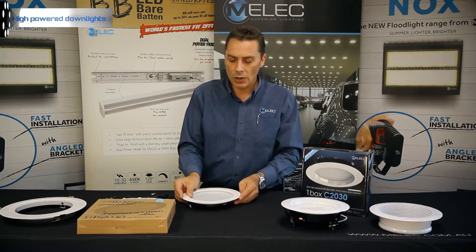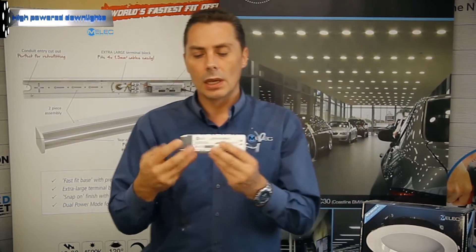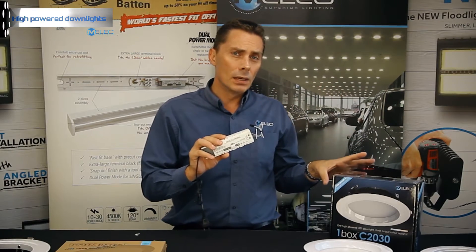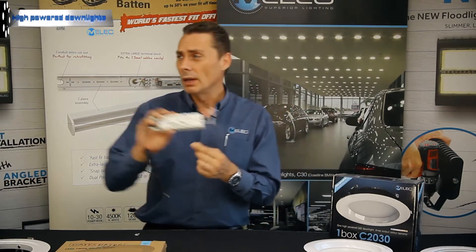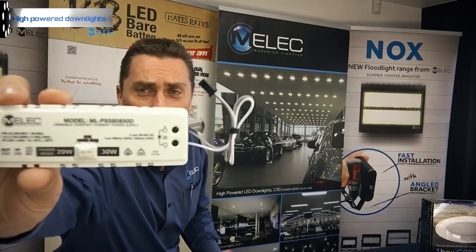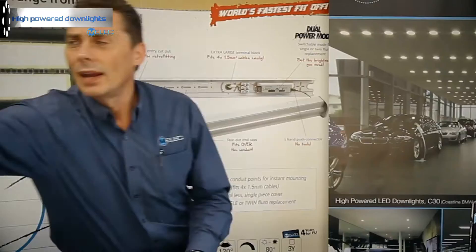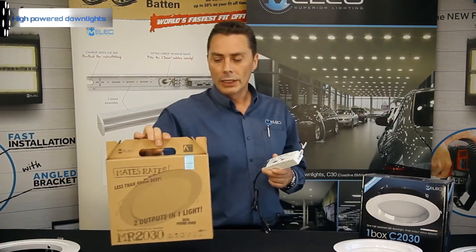This fitting here is what we call our 2030 — meaning you can use it in either a 20-watt or a 30-watt application. One fitting, two power options. You've got a switch there which flicks between 20 watts and 30 watts, and that's in the Mates Rates range.